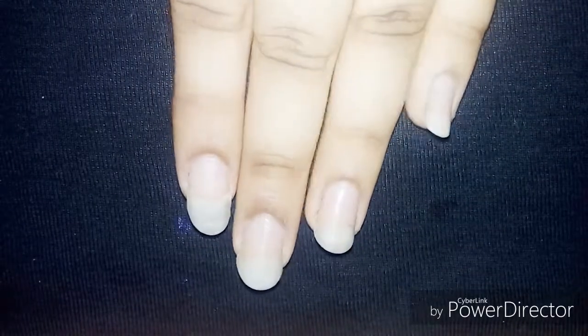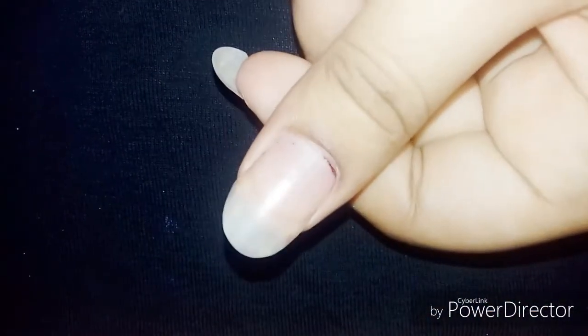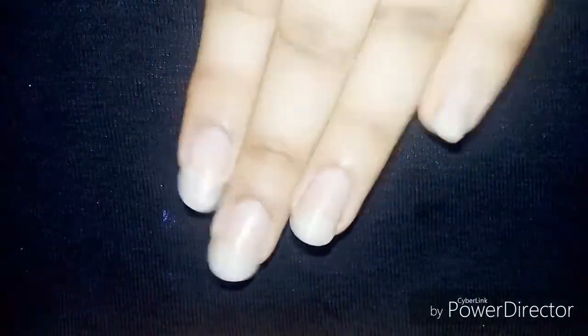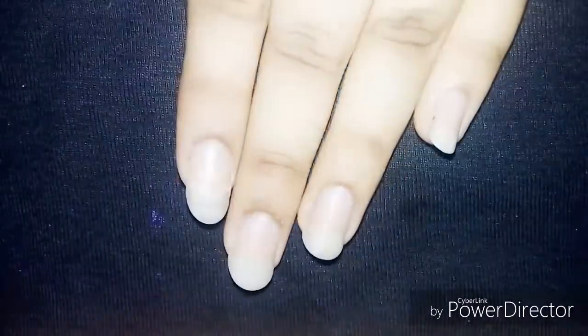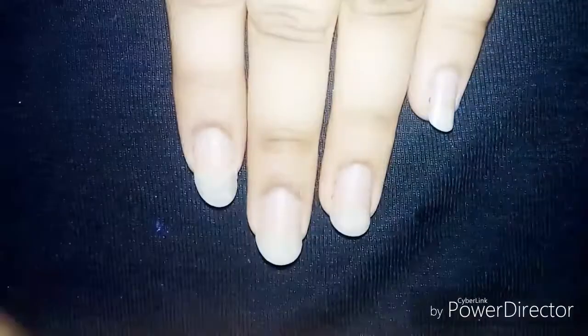Hi guys! This is the most requested video I have ever gotten. You can see the long shiny nails which you guys were really asking about — how to grow long nails. Are you wondering how to have this type of long nails? It's so easy. Just follow some simple steps and your nails are going to grow longer and longer.